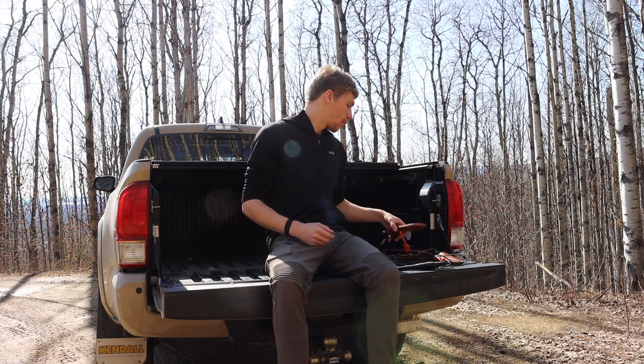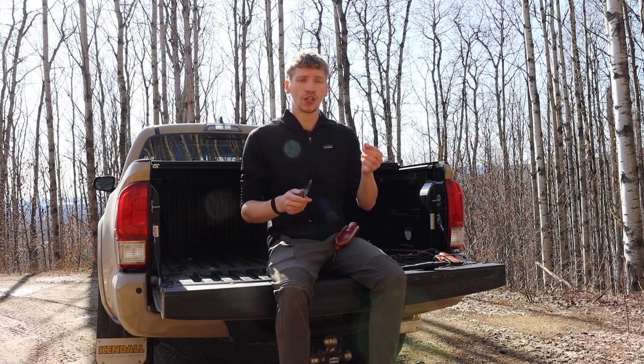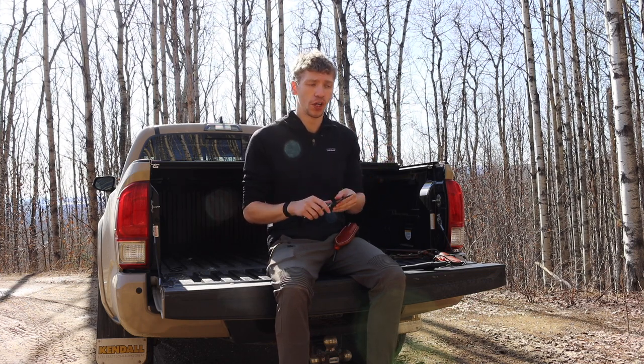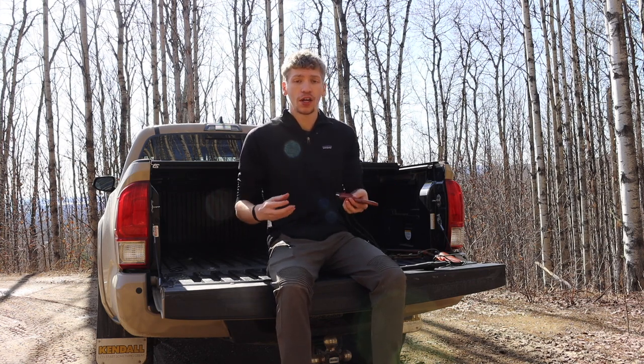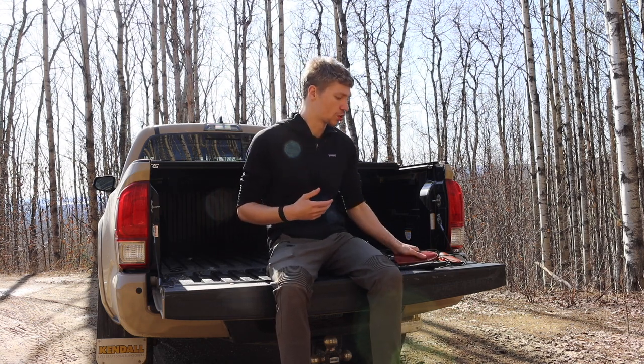The next thing you'll encounter is feather sticking, which usually goes hand-in-hand with batoning or making kindling. Feather sticking is where you take a smaller piece of wood and shave it to create curls of wood. The objective is to make the wood easier to catch fire by increasing the surface area that fire can reach and ignite — turning something difficult to ignite into easier-to-catch kindling. It can be used as a form of artificial kindling.